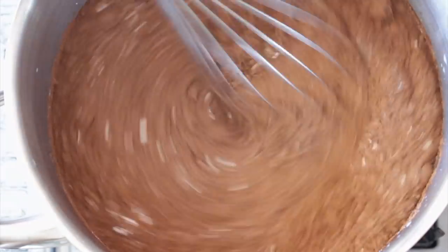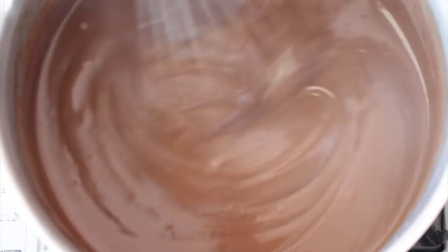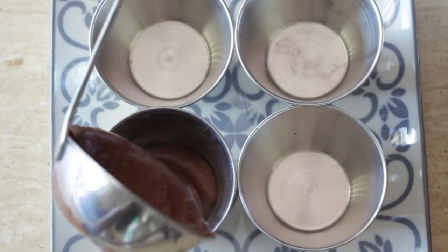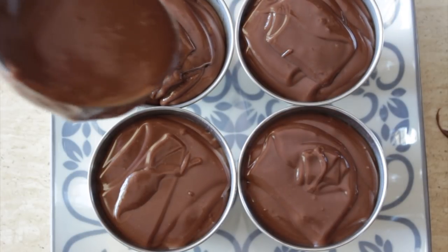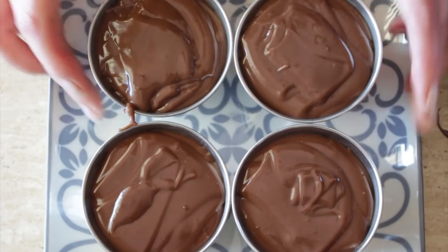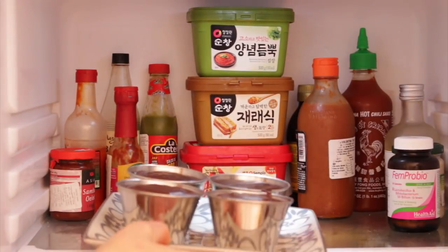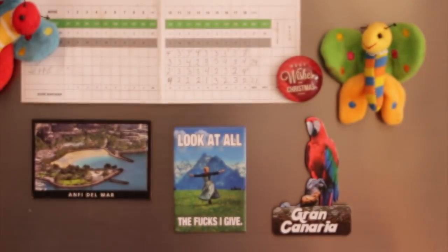Now you're going to mix until incorporated and stir on low heat, because we don't want any lumps. Keep stirring until it gets thicker. Then you can add it to a big tray, a big plate, or individual ramekins like I'm doing here — you choose. Let it cool a little bit and then put it in the fridge for at least three to four hours, until it's really cold.